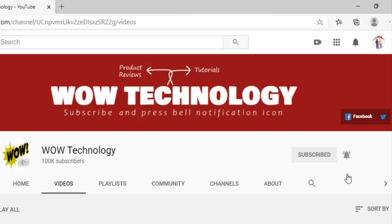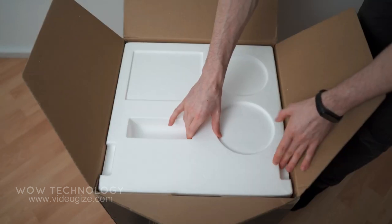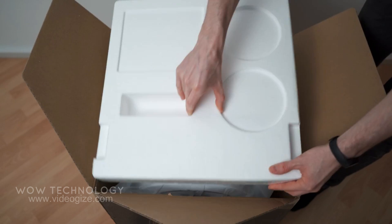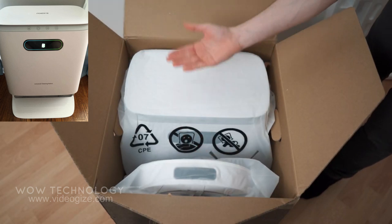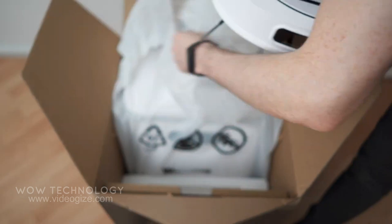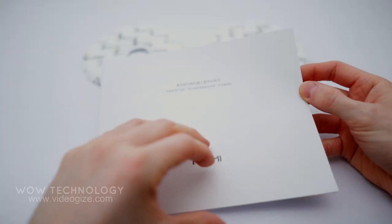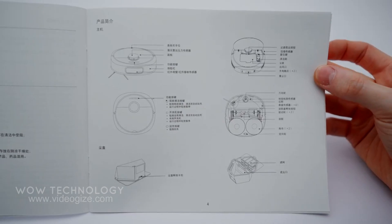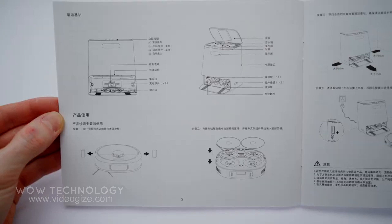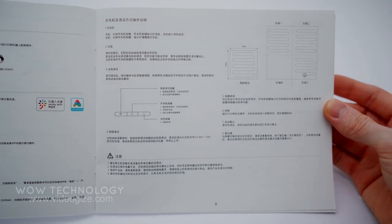Let's see what it provides. The customer will get two cleaning mops. Have a look: vacuum cleaner main unit, base station, and a user guidebook — it's not in English but it has illustrations about buttons and more info about components, the base station, and that's about it.